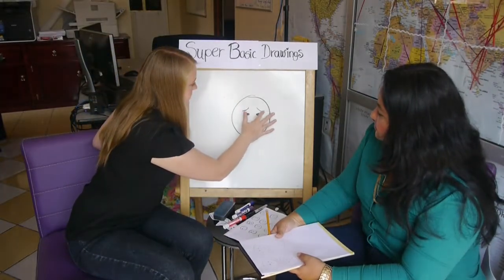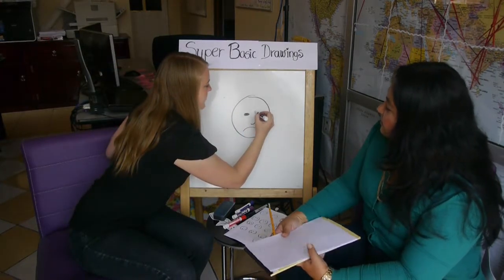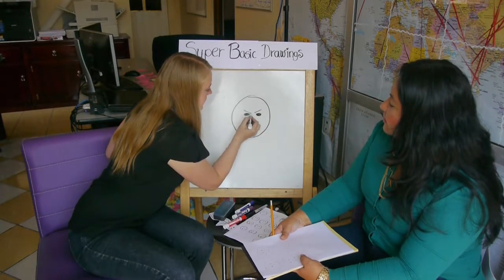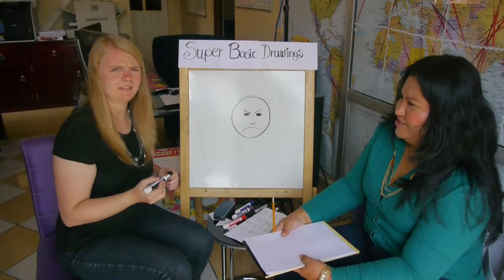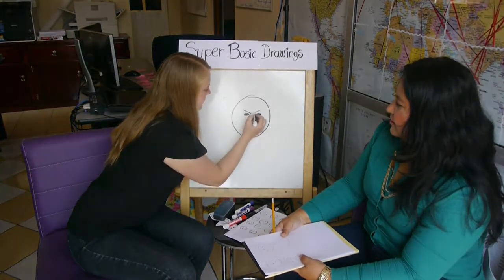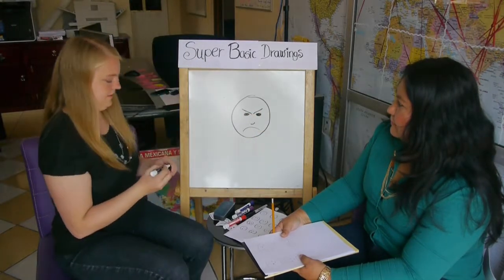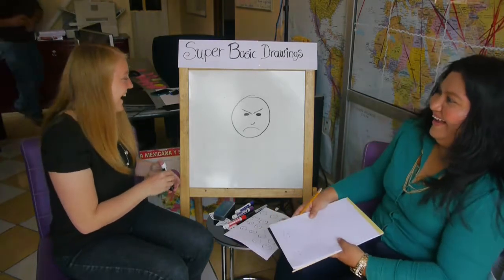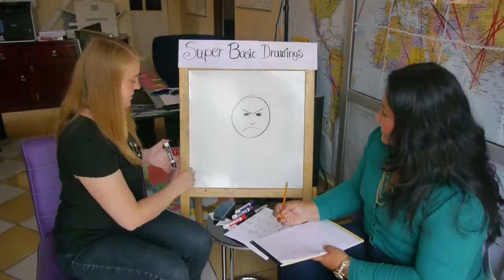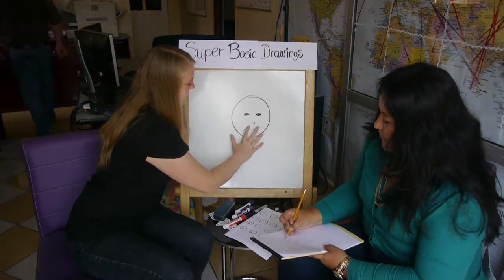And then there are other things. Let's change the eyebrows again. Now we're going to make him mad. Mad eyebrows go down in the middle. You want to make him even more mad — put the middle more down and more up over here. Sometimes you might need to draw somebody mad. These are how you make the eyebrows and the mouth change the expression.